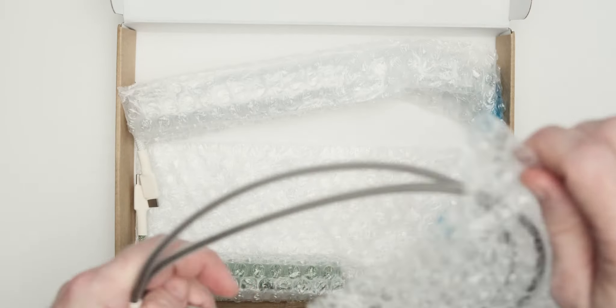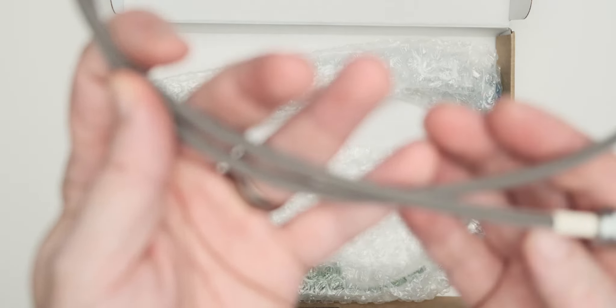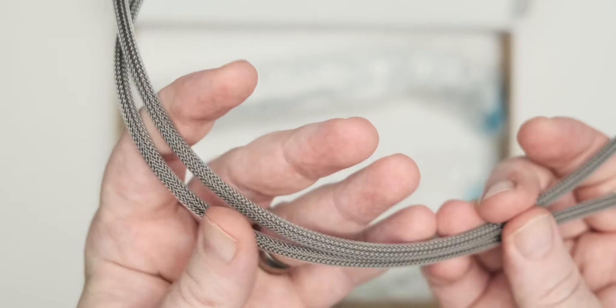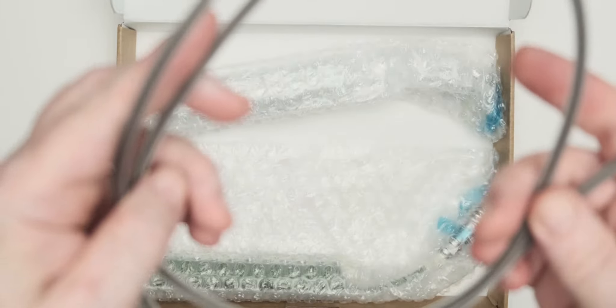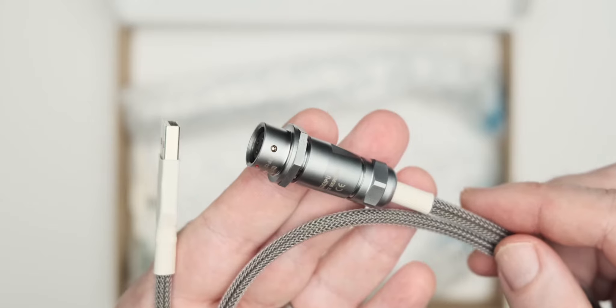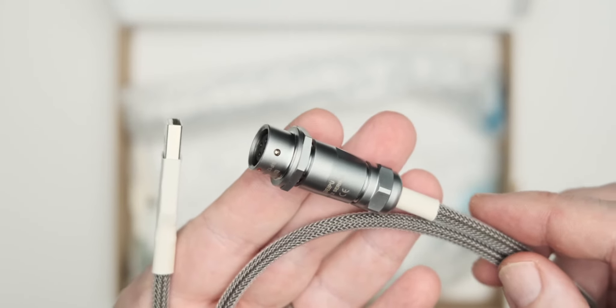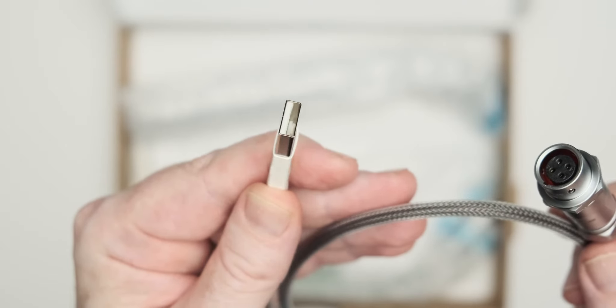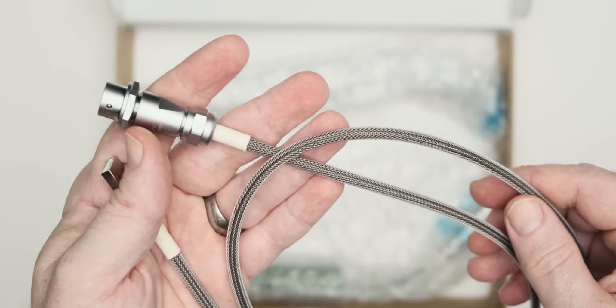I chose to have one single cable coming from my computer at all times, so went for a darker option — this one is a brown with the white tech flex going around the outside. You can see this is the female side of the SF connector and this is the USB-A that goes into the back of the Mac.